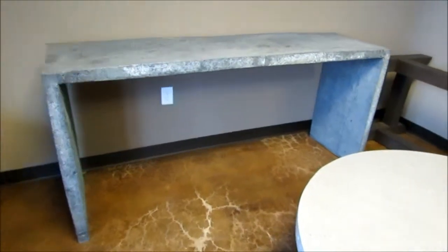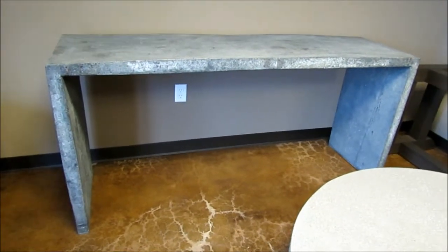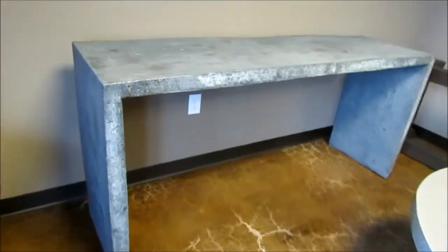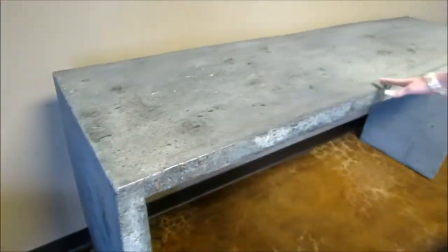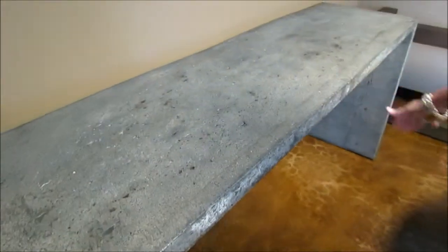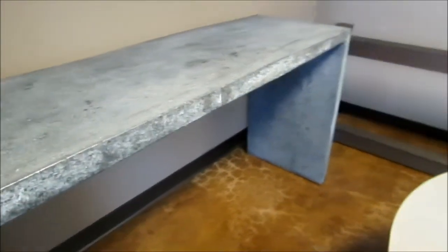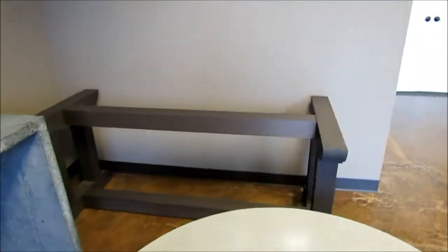Here we have a really cool piece. This is a console table and it is very earthy and rugged, exposing a lot of holes and imperfections which gives it a lot of character. Somebody with a great eye for design would love this piece. It would be awesome for a business or home application.